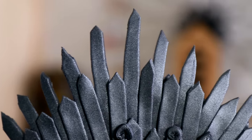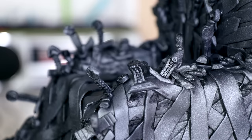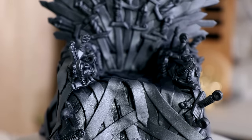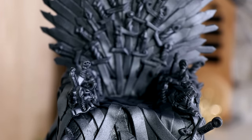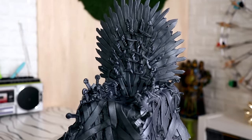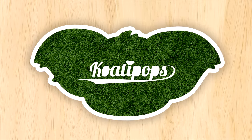Hey guys, welcome to another episode of jean jacket and an ironed white t-shirt. My name is Mariah Carey and today we are going to be creating one of the most iconic tables of the 21st century. We're creating Captain Picard's Captain chair from the hit movie Harry Potter and the Lord of the Rings. So let's get started. We're making the Iron Throne from Game of Thrones.